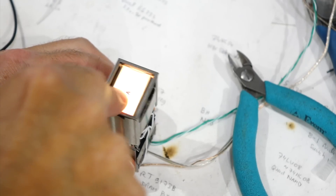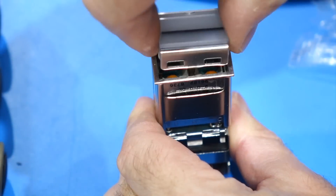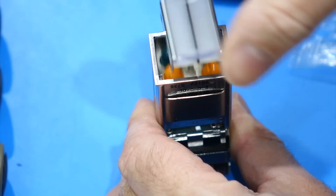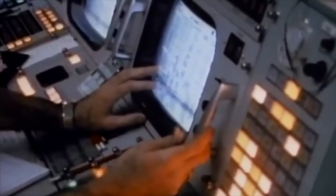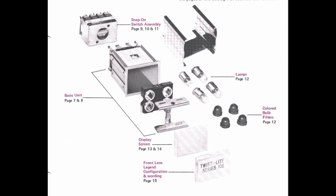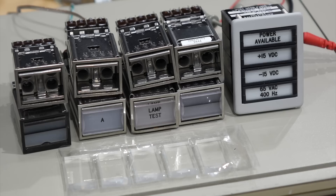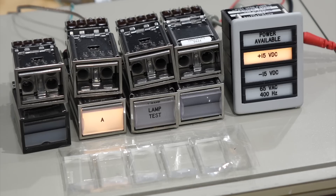Greetings Earthlings! If you follow the channel, you know about my new addiction for the overly complicated twist light switches and rototail light indicators that were used in the Apollo ground control consoles. It's a malady that I contracted after watching Fran Blanche's episode on this very switch. We went all over the incredible features of the switches and indicators in a previous episode, and at that time I had already acquired a little collection.